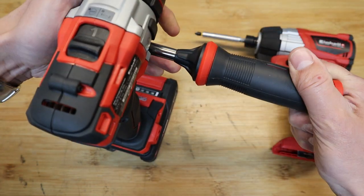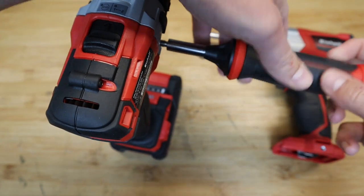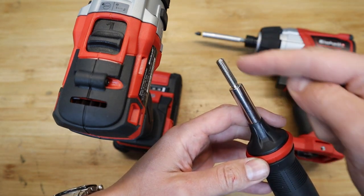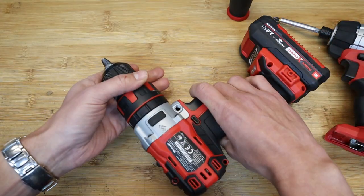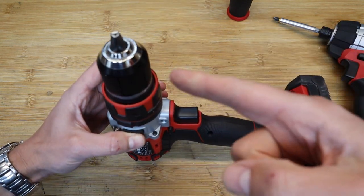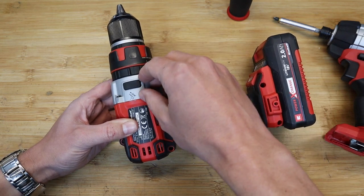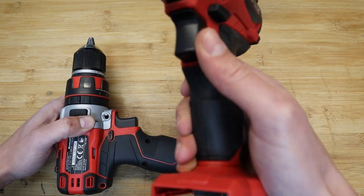We'll start by removing the side handle — look at the thread on it, it's huge. Before we get into the body of the drill, the way it's constructed means we have to take the chuck off first so we can remove this front aluminium casting, and then take the clamshell body apart.